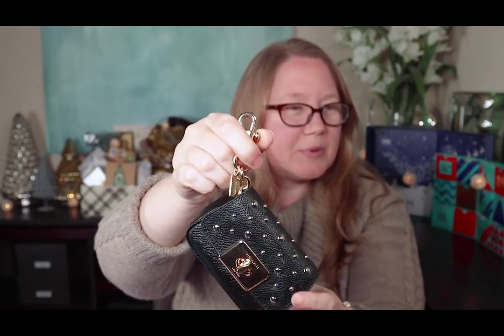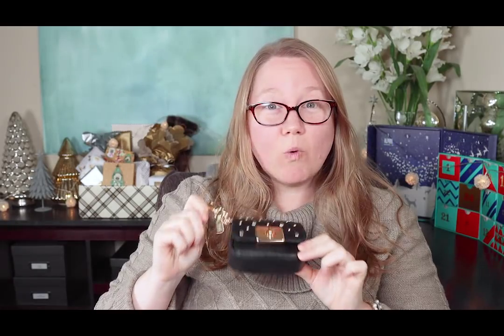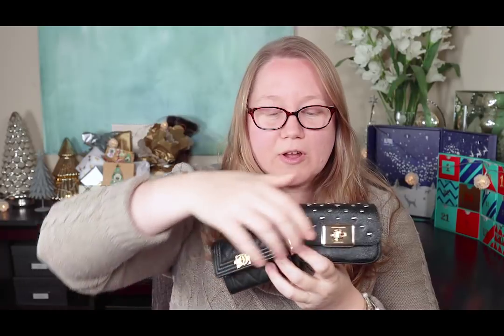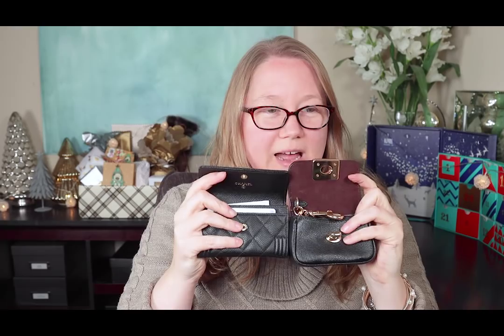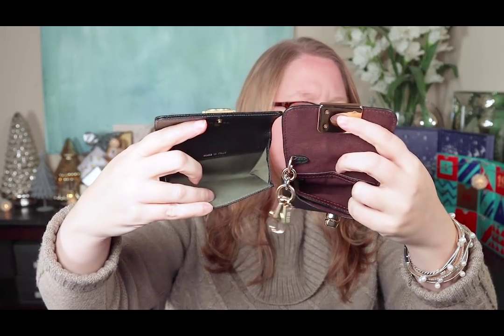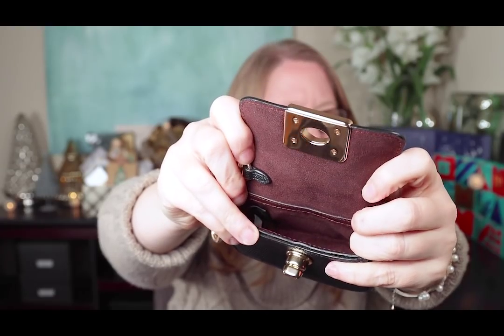I think you can hang it like a bag charm or use it as a clip, and there's a little Coach tag. Here's why I bought this — my Chanel card coin case is my favorite wallet. The Mini Cassidy from Coach is very similar in size and functionality: they both have a front flap with a turn lock, a front pocket for cards, and a large interior. The Mini Cassidy's interior is a micro suede in burgundy, which is very pretty and very Chanel-like.